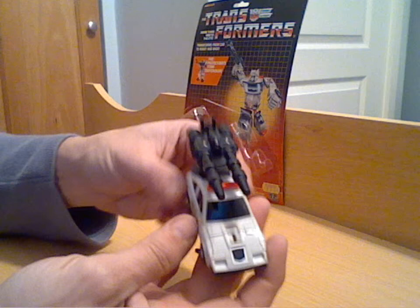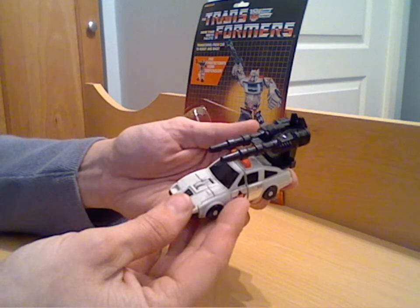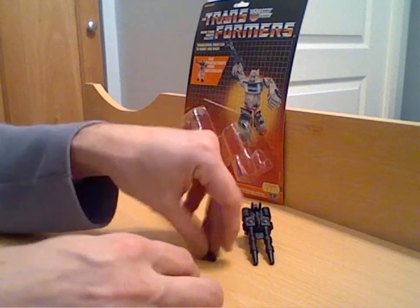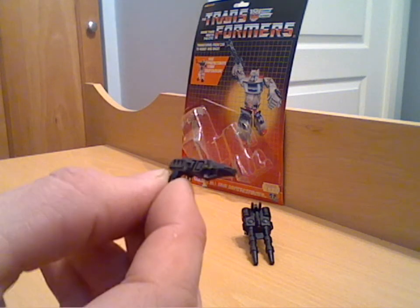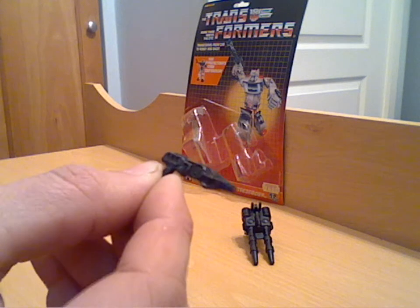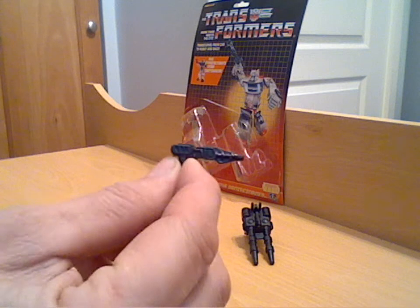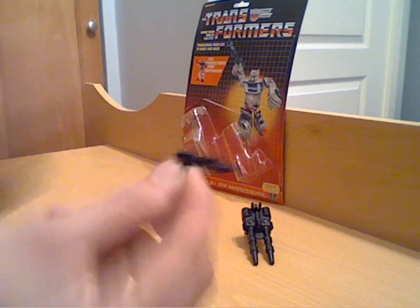Very similar to the Stunt-Cons in that sense. Pretty standard as a combiner. I'll give you a little look at this small gun — I'll try and get that in the light so you can see the moulding on it. Pretty good detail when you consider the size of these weapons — they're all tiny, but they went to the effort of actually moulding them all differently, and there's quite a bit of moulding detail on it really.